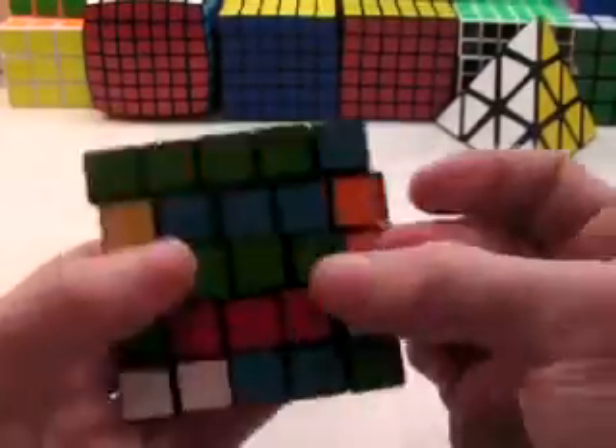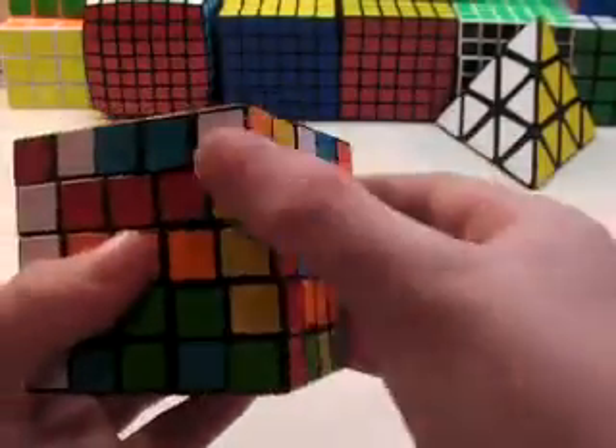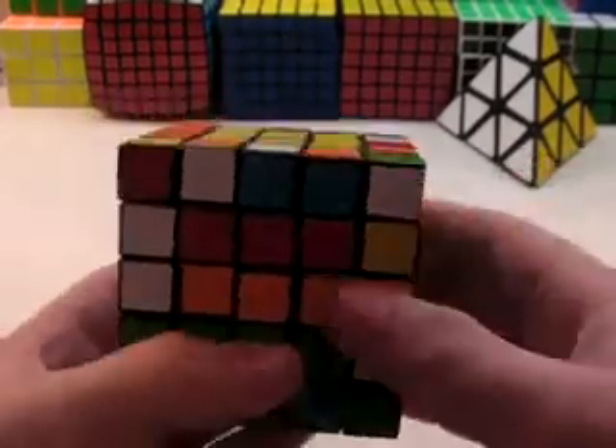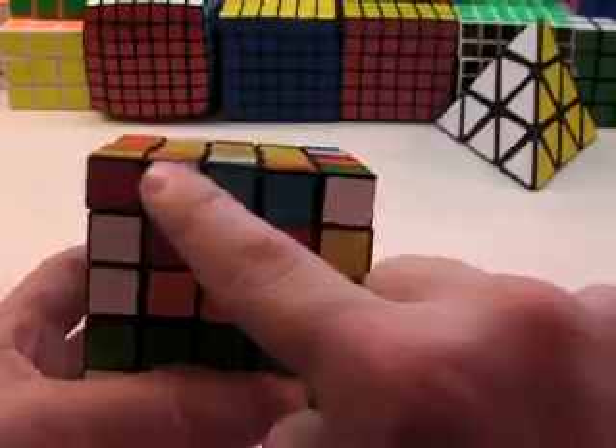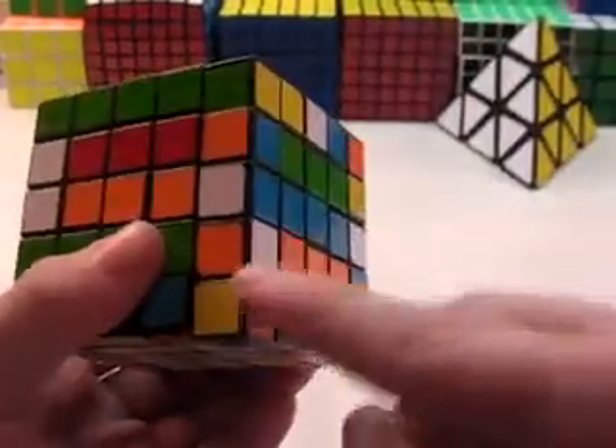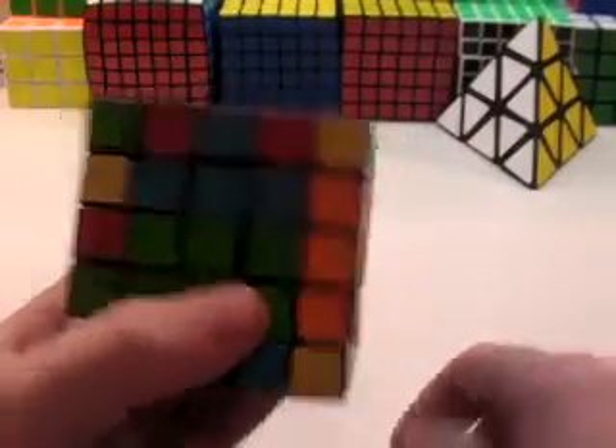Hide the pair and then create the next one. As you can see, there are orange and yellows here. So while hiding this one, I can bring this piece to the bottom so I can make another pair. Hide it and bring the piece in.